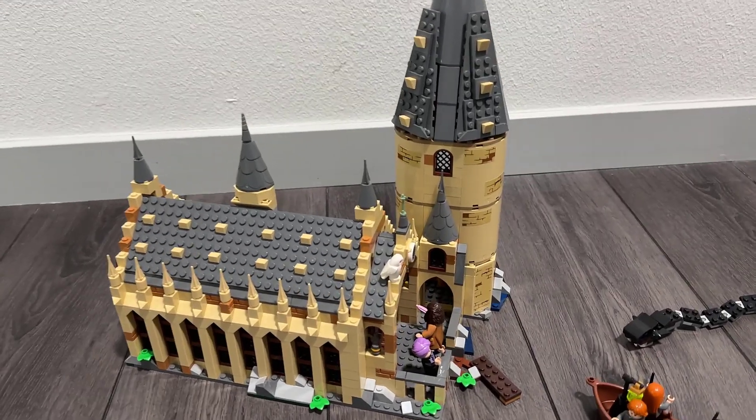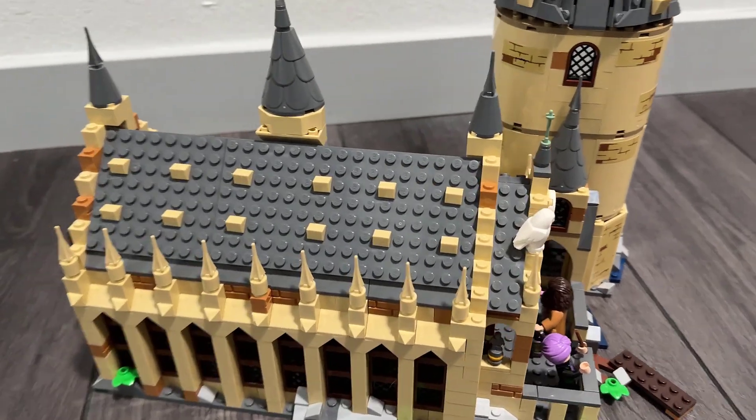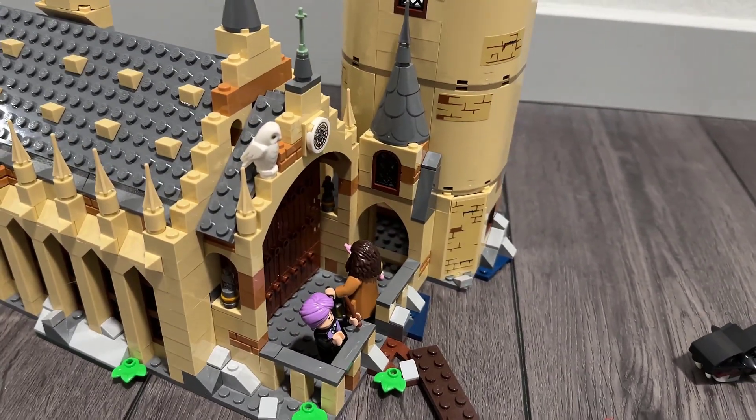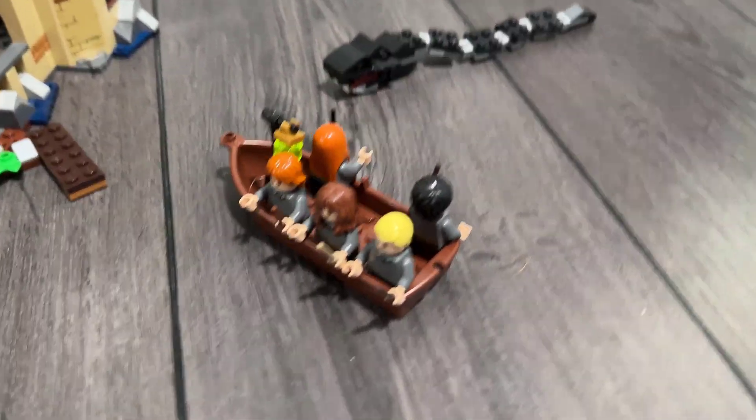This is the Lego Hogwarts Great Hall building kit, and this has a lot of really fun details. If you're a Harry Potter fan, this is really kind of a must-have. It's sort of the quintessential Harry Potter set.